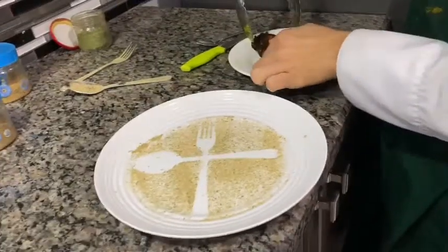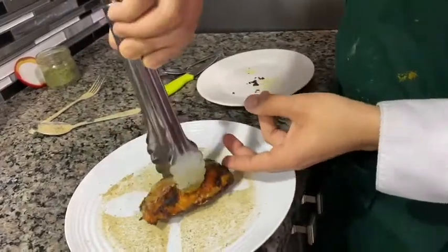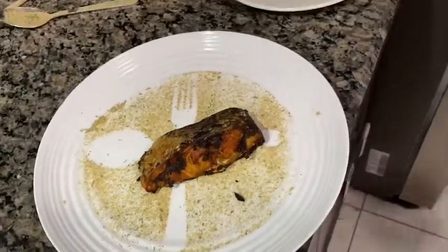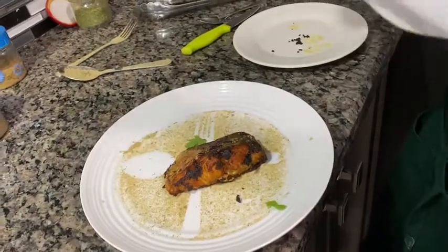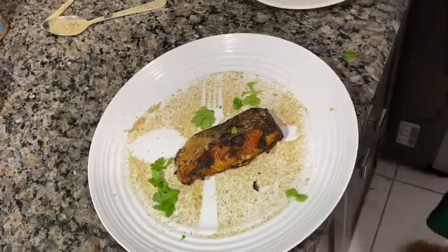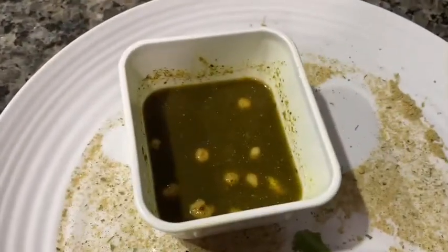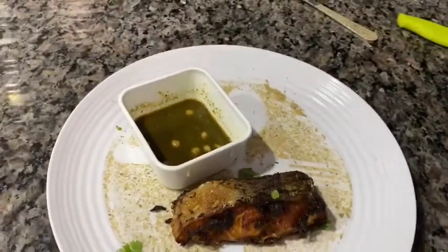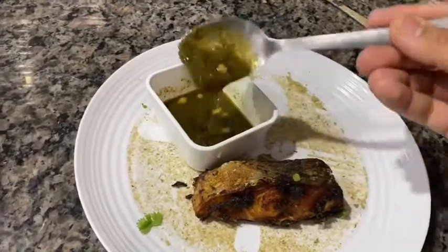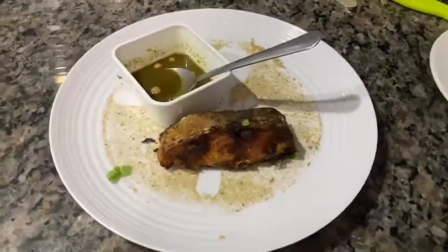Now we put the fish upside down on the plate, then sprinkle some fresh coriander over it for good plating. Add a green chutney made of coriander, green chilies, garlic, ginger, and green onion. This is how we make our spicy fish fry — you can eat it with this chutney, rice, or naan. Thanks for watching!